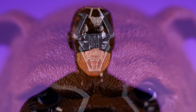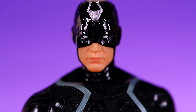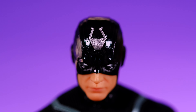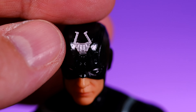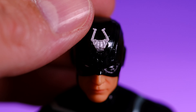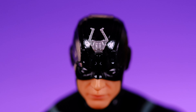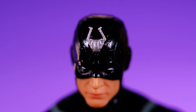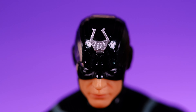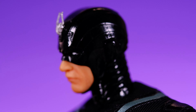Now here we have Black Bolt. Starting off at the head — I think this head sculpt came out really nice, I love the facial expression, he just looks very serious, the eyes look nice. His head fork thing seems to have a little more play than Lockjaw's — at one point he fell over and these things bent back but I was able to put them back into place with no problem. I think they might be made of metal. Lockjaw's are definitely plastic.